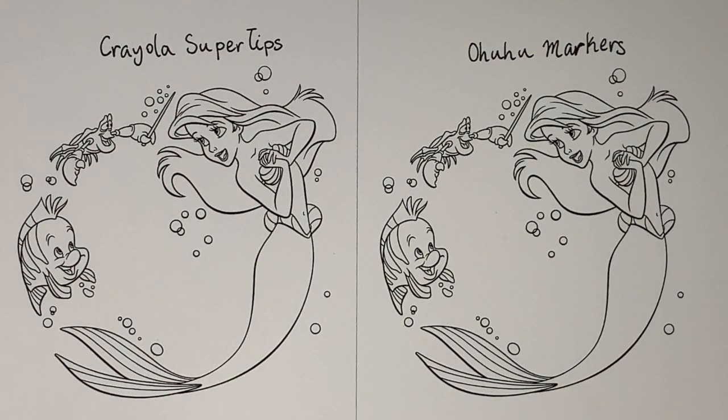For the coloring piece, I decided to do Ariel, Flounder, and Sebastian from The Little Mermaid because there are many vibrant colors in the piece as well as skin tones. This will really help you to decide which markers are worth it for you to buy. So let's get started with the coloring.